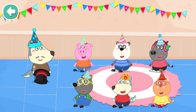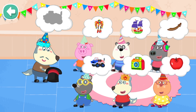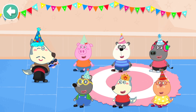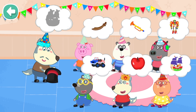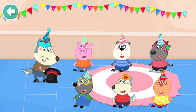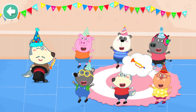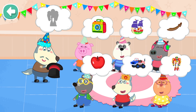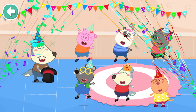Hello, hello, my darlings! The show is about to start. Guess what's in my hat? Good job, you're great! Guess what I have? So interesting! Great job — you guys are excellent! Hooray!